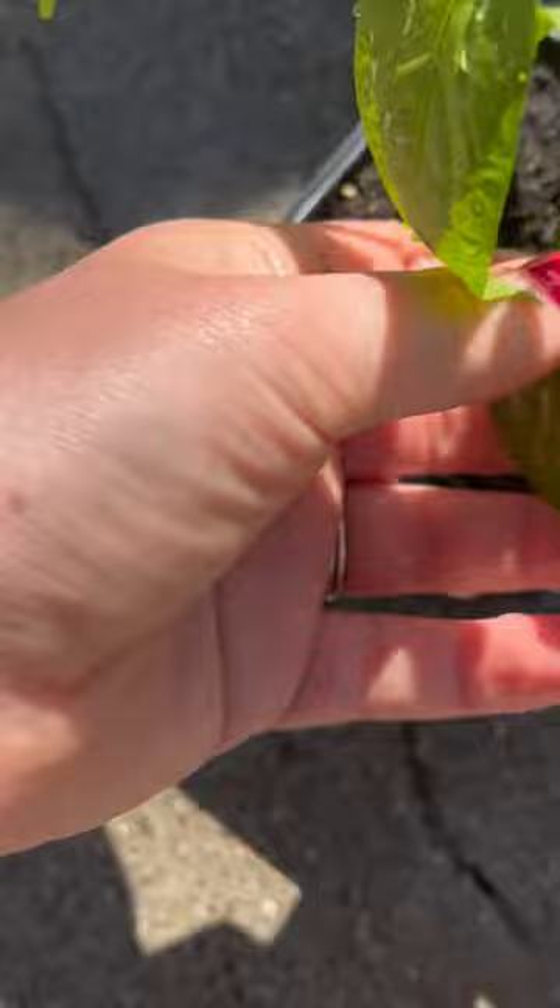I took care of all the peppers, gave them a quick rinse down again just to make sure they're all gone, and I'll keep checking on them.